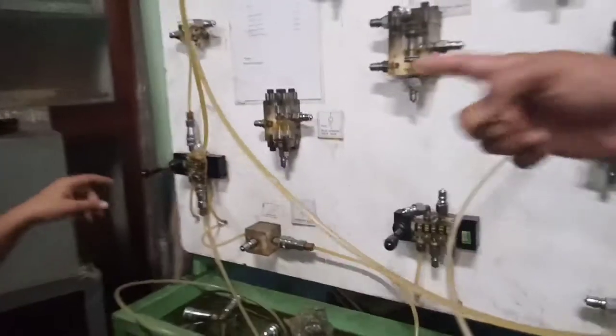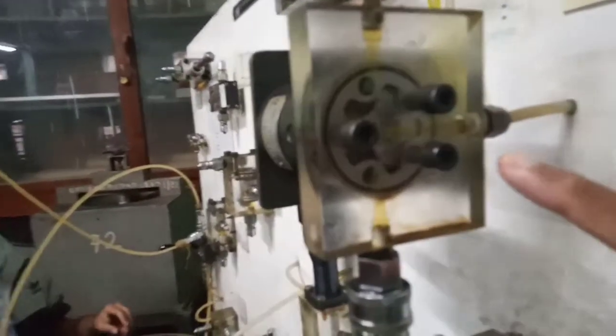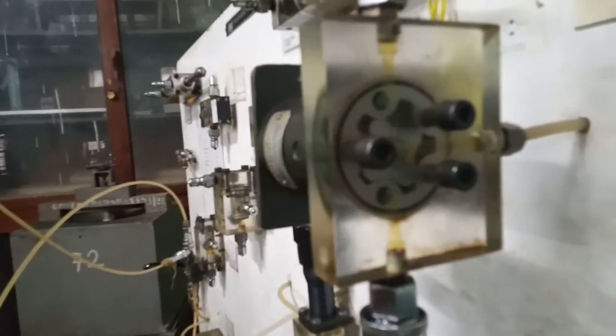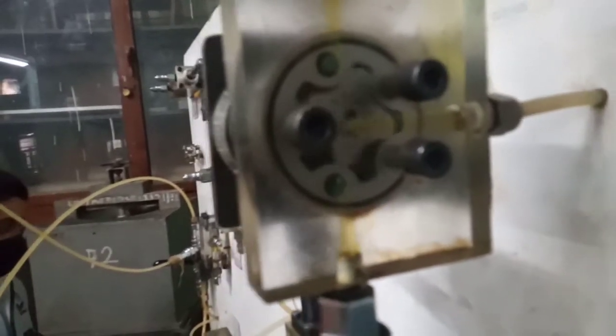Now we will switch on the button — here is the button, I have pressed it to operate the DC valve. See the motion here — it has started moving. This is how the internal element is rotating inside the ring, and you can see the direction of rotation of the shaft from this side.